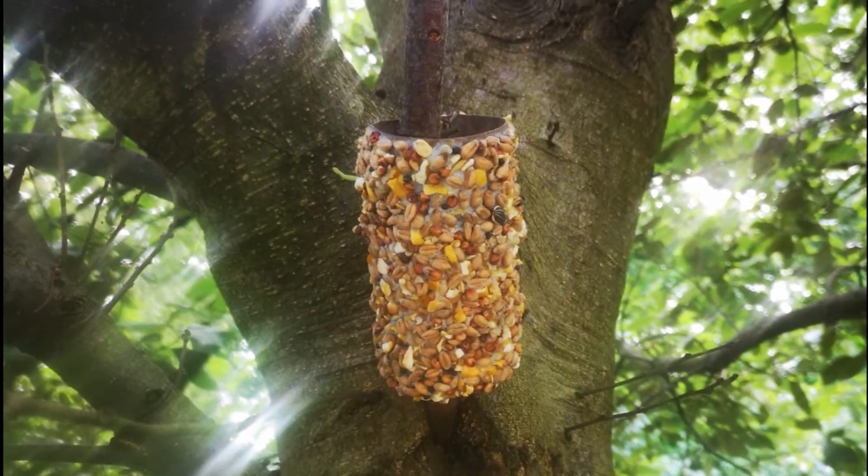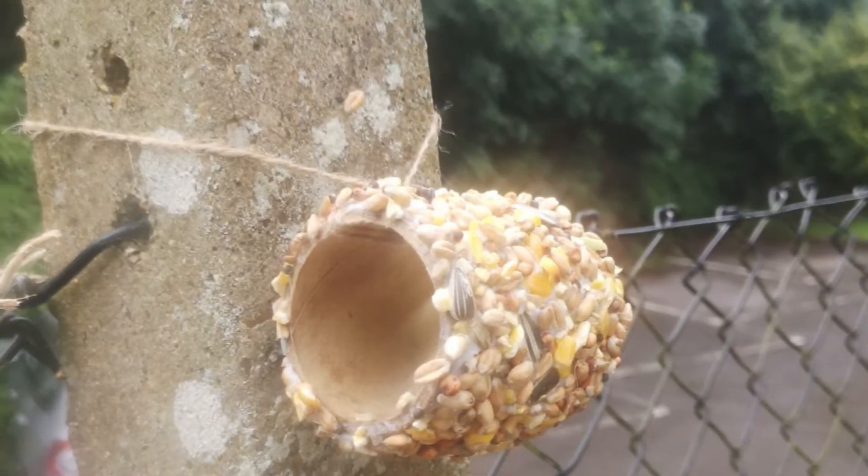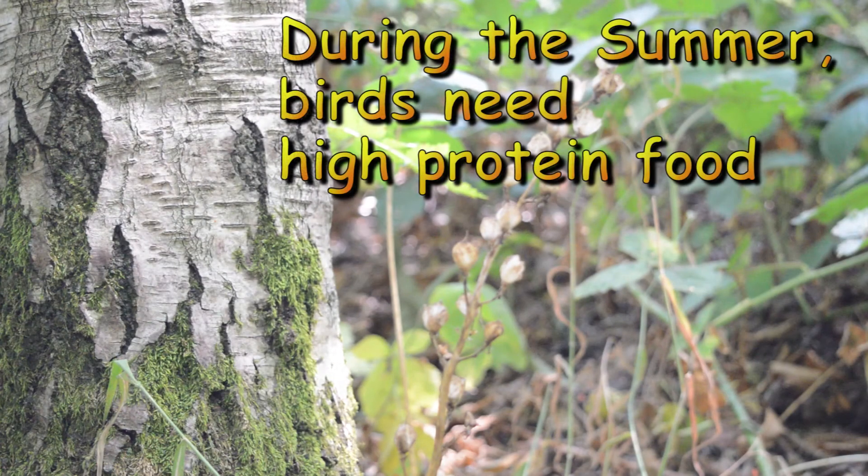Attach some string and hang the feeder from a tree, a post, or anywhere you fancy.